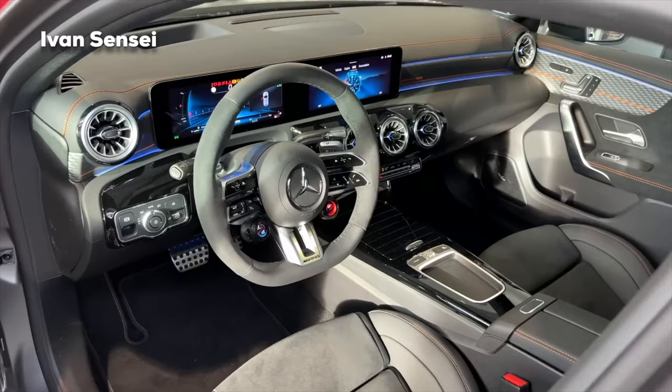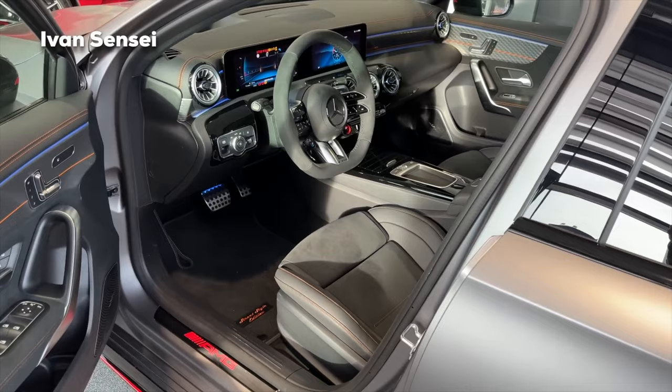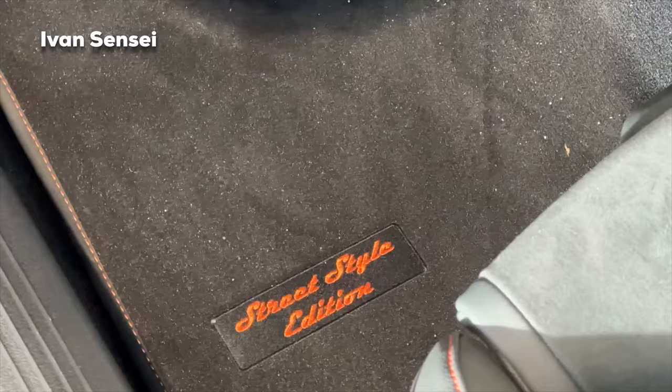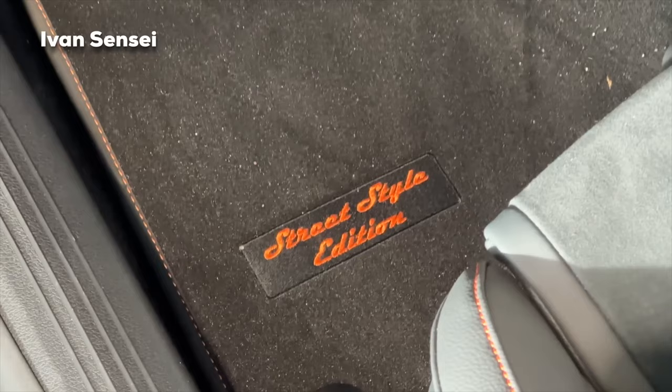Now it's time to check out the interior. We have quite a lot of new changes for a facelift. In orange, we have the AMG logo and the door seals, and you can also see the Street Style Edition embroidered in the floor mats. Let's hop inside and check it out.